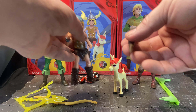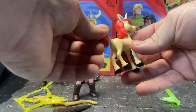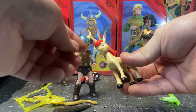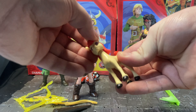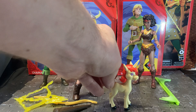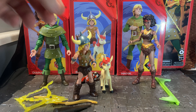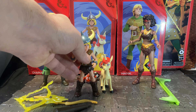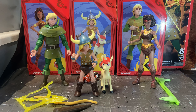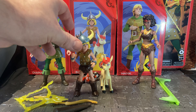Bobby comes with his barbarian club from the show, and Uni the unicorn, who is fairly nicely sculpted but has just a single point of articulation — a neck joint to move her head left and right. She looks almost like a My Little Pony unicorn. I vaguely remember the show; I watched a couple of episodes but never really got into it as a kid. I think what put me off was the Dungeon Master, who just looked like a weird little toad creature.